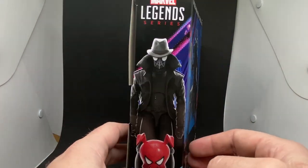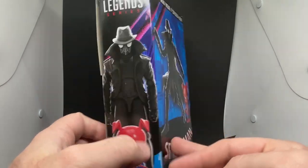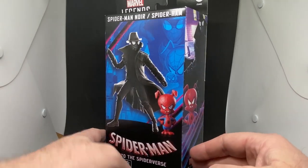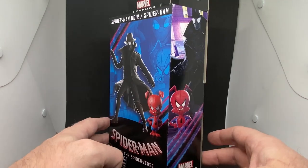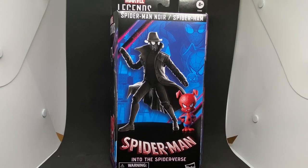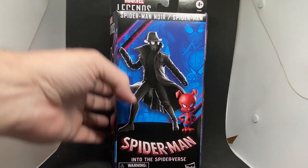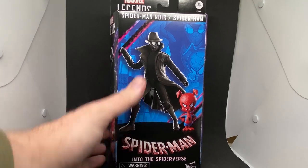This one has just come out at Big W and they currently have these on sale, so I picked it up for a more reasonable price than the new retail price, which is just a little bit too high. I'm glad I hung out for a sale. I haven't had Spider-Ham before because I missed out — I think he came with Spider-Gwen. I only got Peter Parker from the first run of Spider-Man Into the Spider-Verse figures, so I'm excited. We'll take a look at Spider-Ham first.